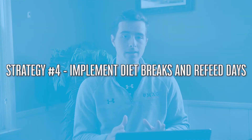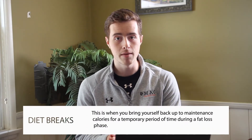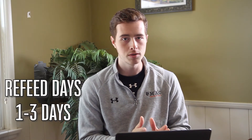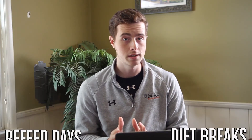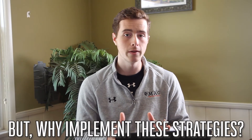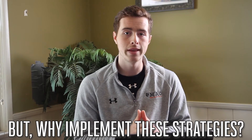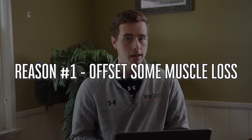Number four on the list is to implement diet breaks or refeeds. Both of these strategies involve taking your calories from a deficit back up to maintenance for a temporary duration. Refeed days tend to be shorter — about two days — while diet breaks tend to be longer, like one to two weeks. There has been fairly recent research showing that the implementation of diet breaks and refeeds will help offset muscle loss during a fat loss phase — you'll still lose fat but minimize muscle loss.